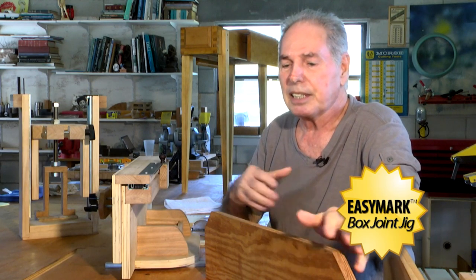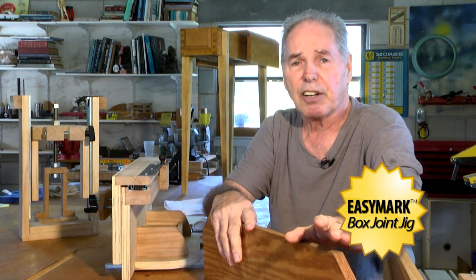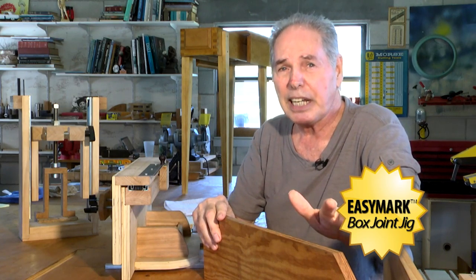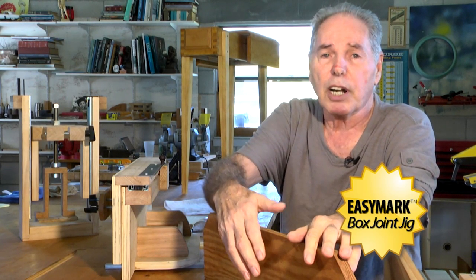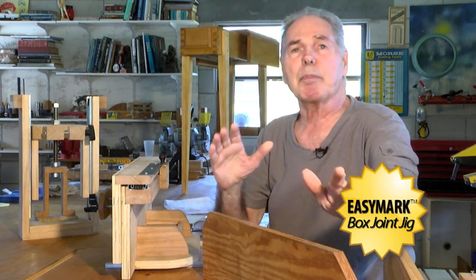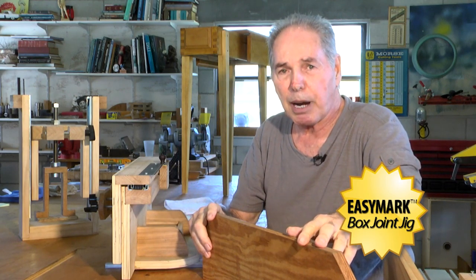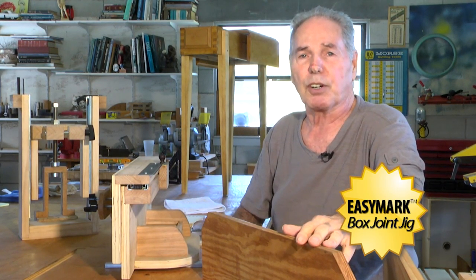When I made my box joint, I used this traditional jig right here and got very good results. If it has a weakness, the weakness is if you want to change the size of the finger, you have to change this pin. And changing the pin requires making a new jig. You don't have that problem with the EZMark box joint jig.